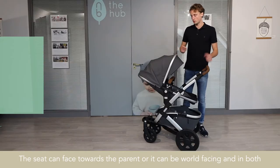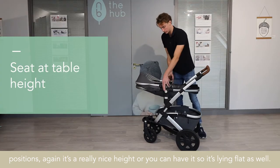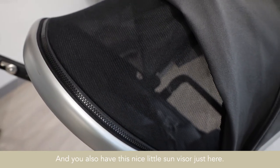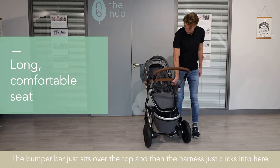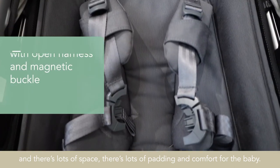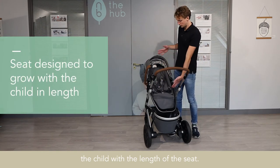The seat can face towards the parent or it can be world facing, and in both positions simply press these buttons either side — there are three different recline positions, or you can have it laying flat as well. The hood is the same hood used for the carry cot, so it comes right over. It's UPF 50 plus and has ventilation, plus a nice little sun visor. It's a really long seat. The bumper bar sits over the top, the harness clicks in, and there's lots of padding and comfort for the baby. The seat is ergonomically designed for the child's back and neck.